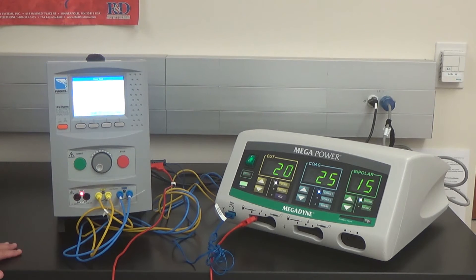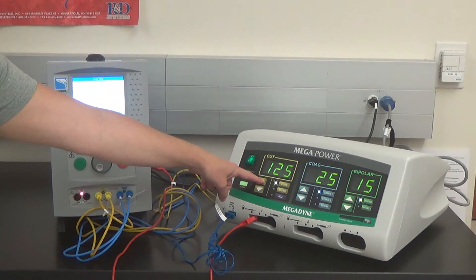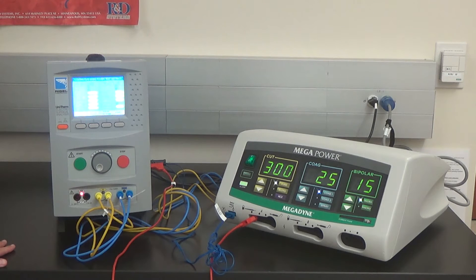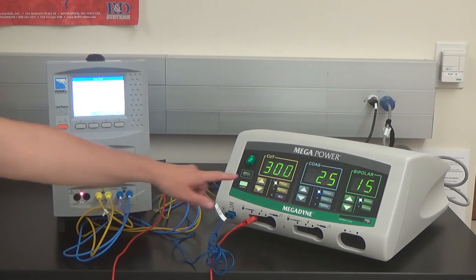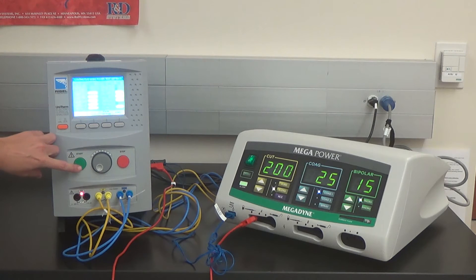Press the Start button for the next step. Set pure cut to 300 watts. Press Pass, press Pass, and start the test. Once the test is completed, press start. Set A to blend 200 watts. Press Pass, press Start — the test will automatically initiate.